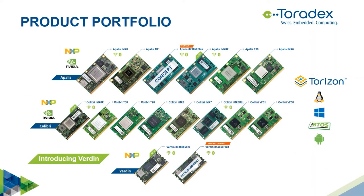Our product portfolio includes three computer module families: Apalis, Colibri, and the very new Verdin. Within each family, modules are pin compatible for easy upgrade paths. I covered computer modules and product selection in the first part of this webinar series — please visit that recording if you're interested.